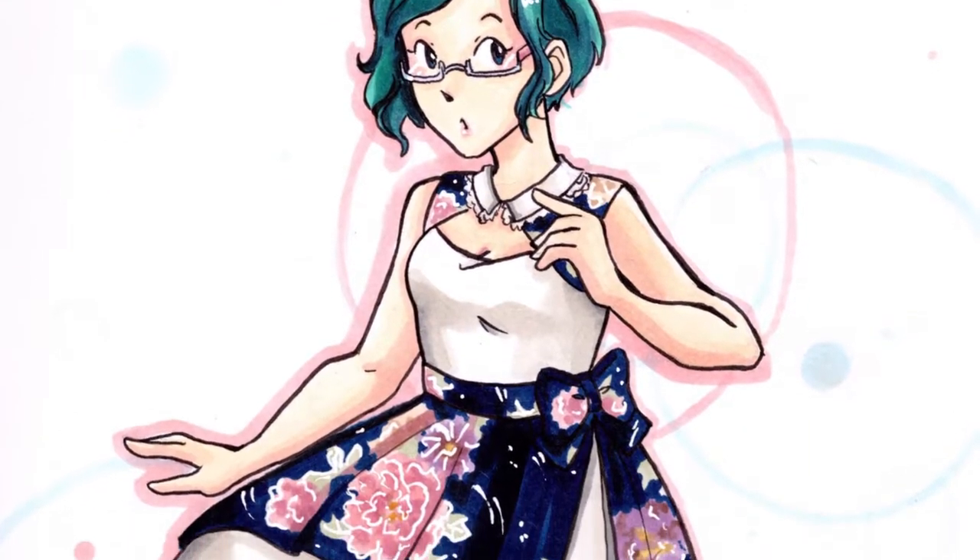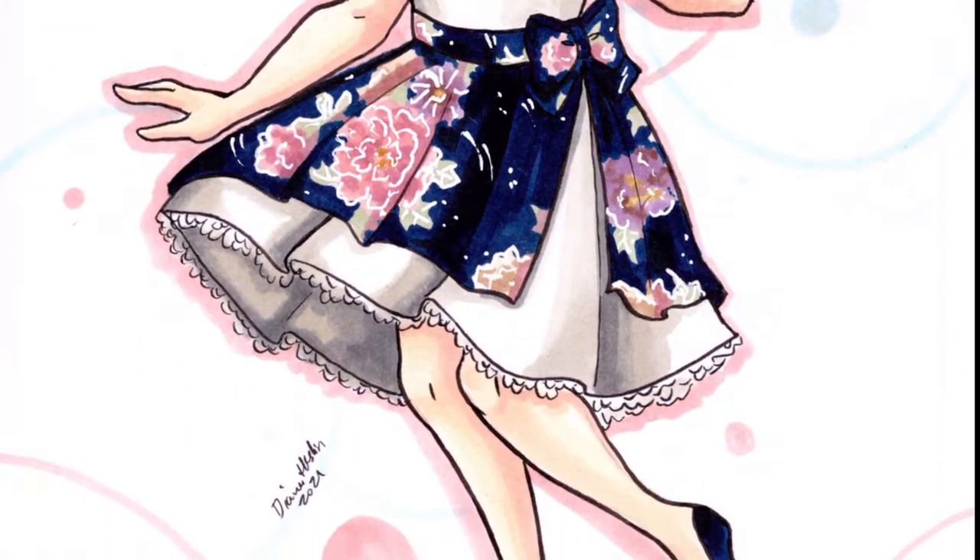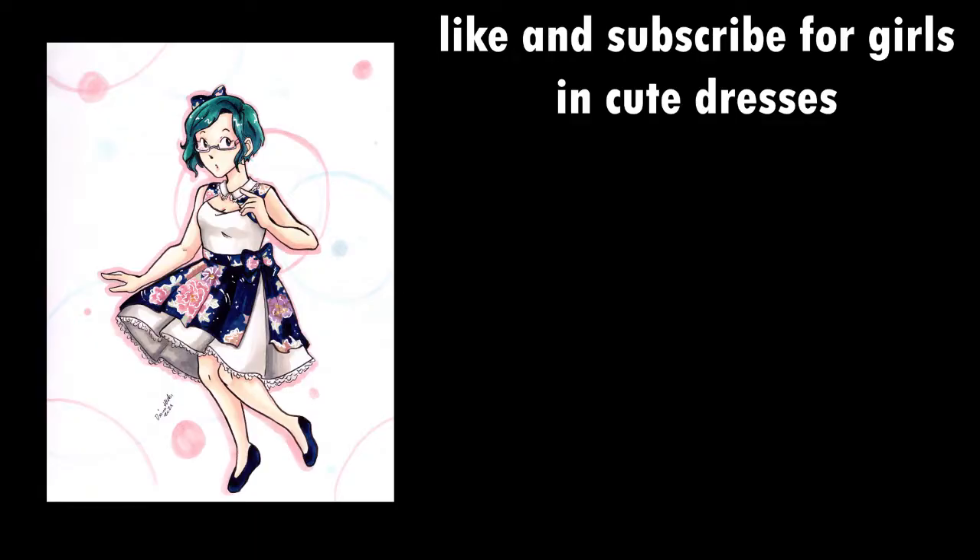Here's a picture of my friend Cookie. Yeah, we're about done here. Like and subscribe to see my next video, or just for Girls in Cute Dresses solidarity. Don't forget to hit the notification bell so you're notified every time I upload. Byeee!